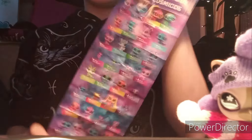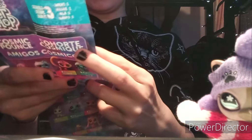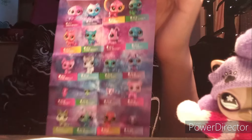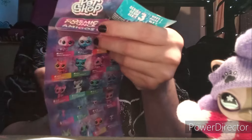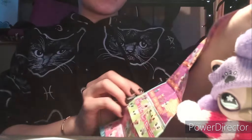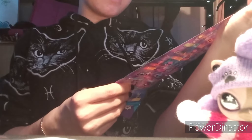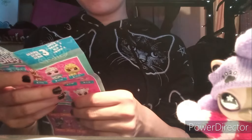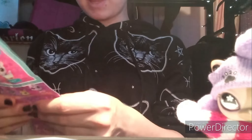First things first, we have the list of all the space ones you can get, and other ones on the back. You can get a good amount. There are the foodie ones, some regular ones, the Lucky Dozen — I have a few of those — and then these ones are called the Cosmic Bounce.